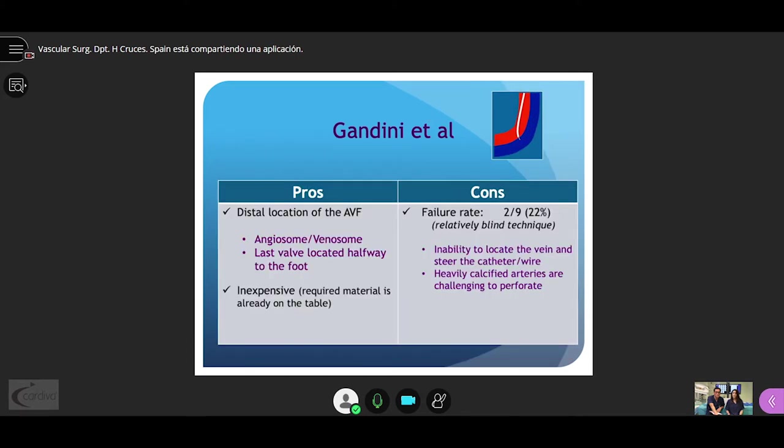Gandini's is basically an inexpensive technique since all the required material is already on the table in a BTK case. The distal location of the AV fistula permits following the angiosome and venosome concept. However, the 22% failure rate may still be an issue, due to the inability to locate the vein and steer the catheter, or the inability to penetrate heavily calcified vessels.